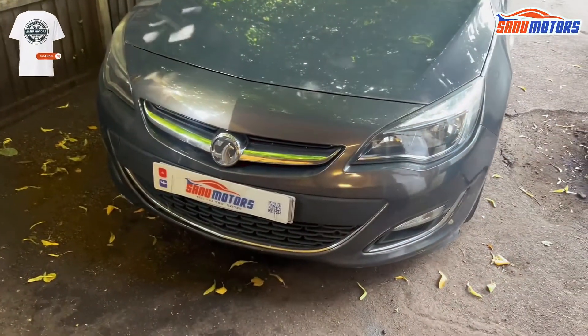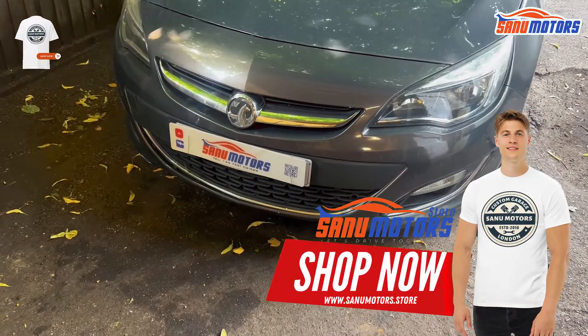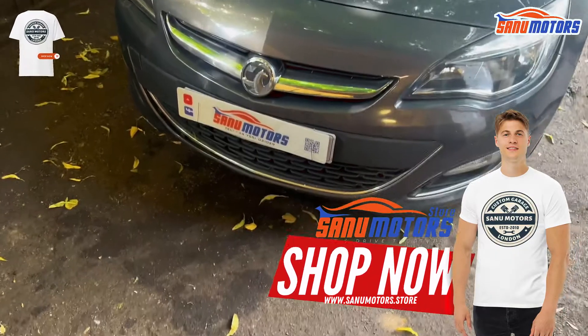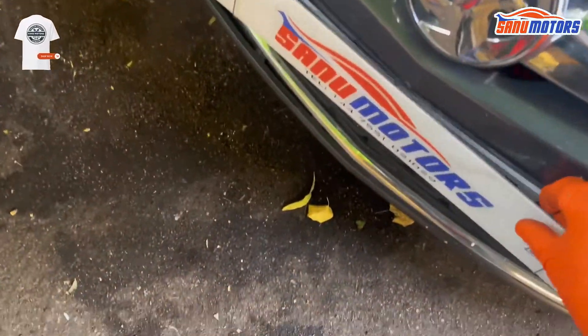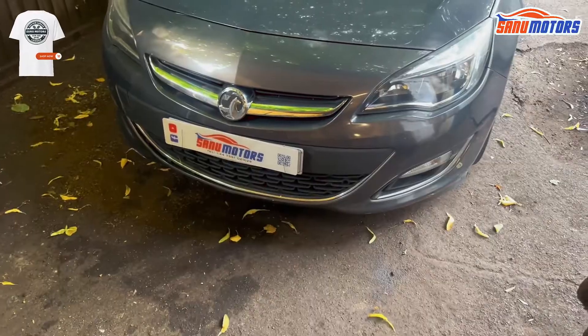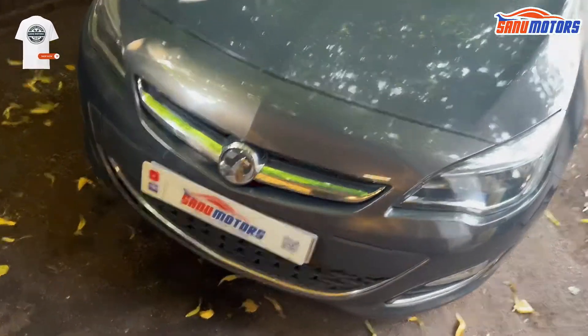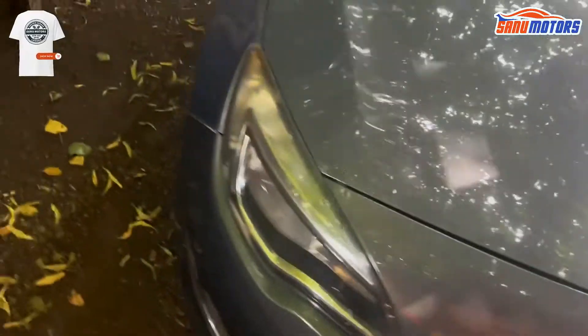Welcome to the channel, I am Charlie from Sanu Motors. Today I've got a Vauxhall Astra, 2012 model. The customer said the engine management light is on and at the moment I don't have any idea what's going on.